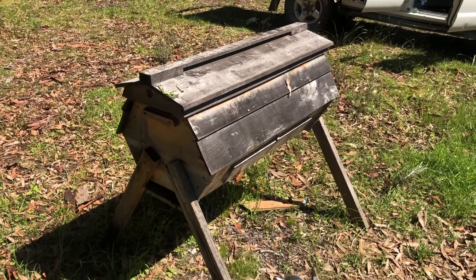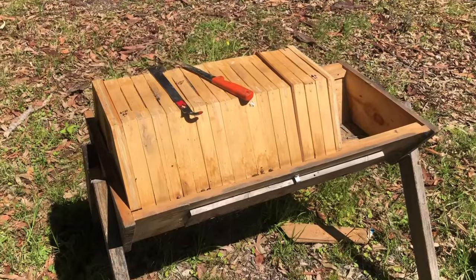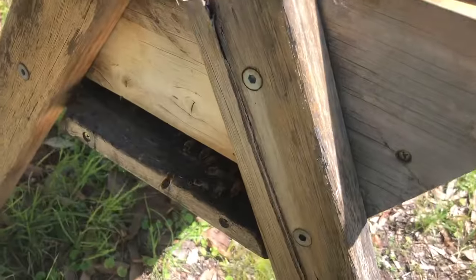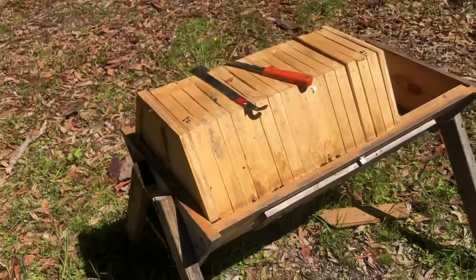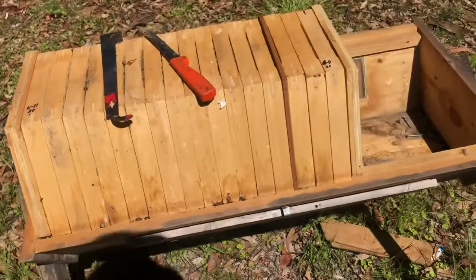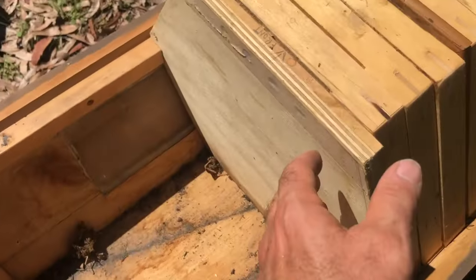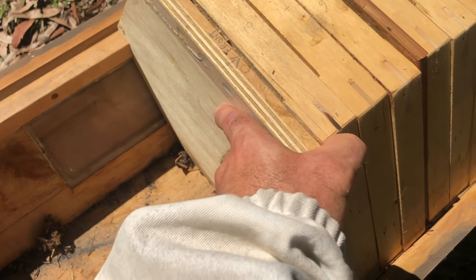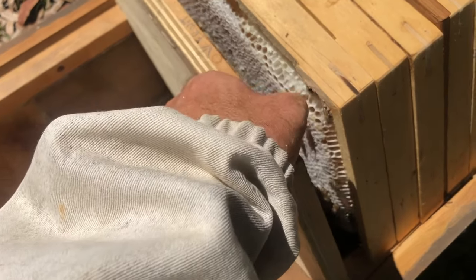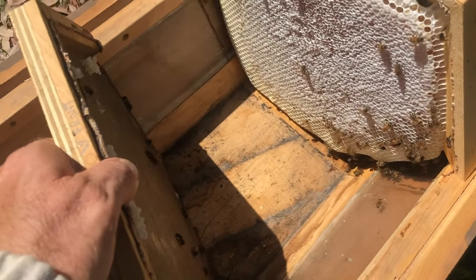I'm going to add a couple of top bars to it today so you should see some footage of that. Each comb is literally a hexagonal shape, which is pretty cool. I cracked the propolis seal before and I was so amazed that I thought I've got to film this and show people how amazing this comb is.